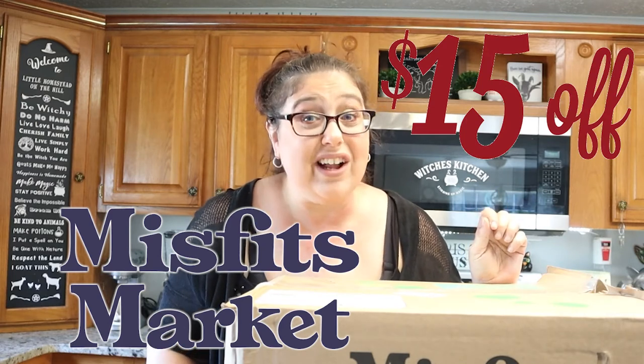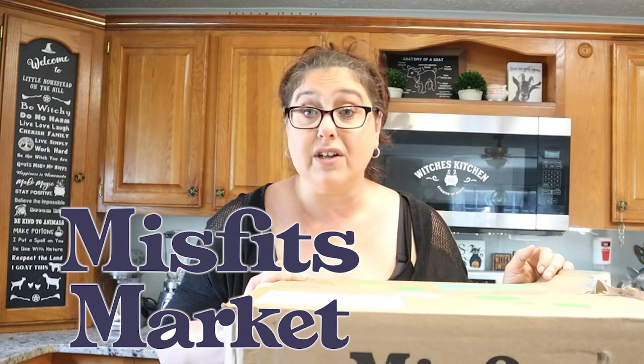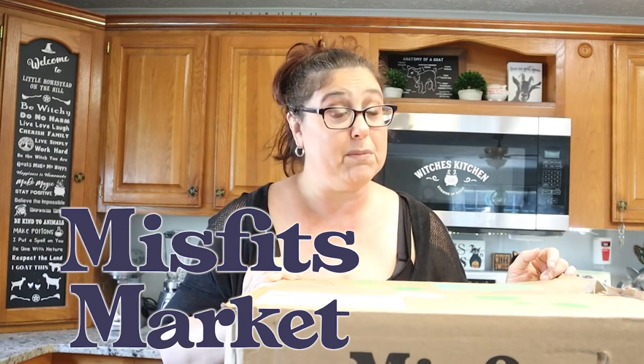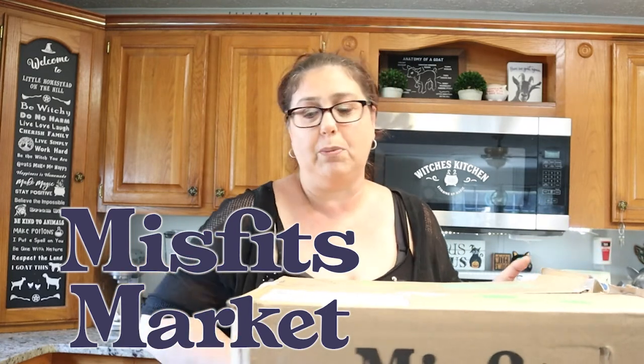I do have a $15 coupon code for your first box, so this box would only cost you $15 plus shipping — that's an incredible buy and you're getting a really awesome deal. So let's open this box.